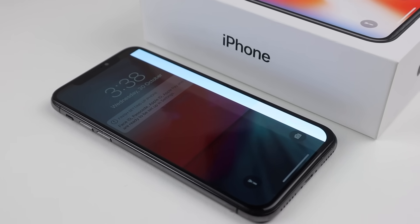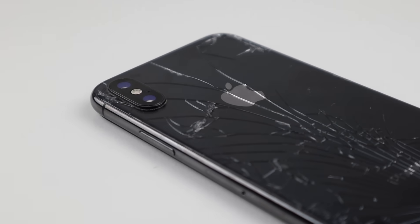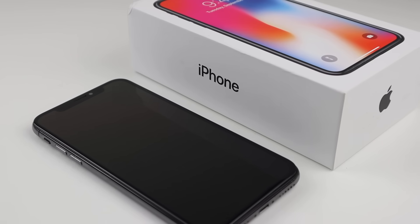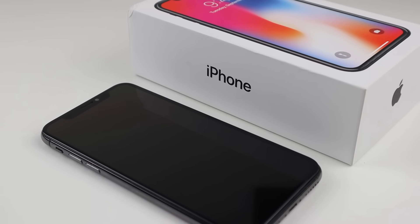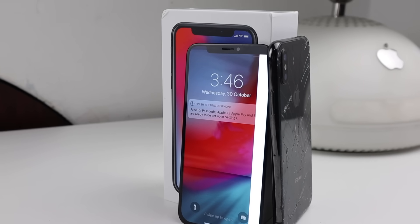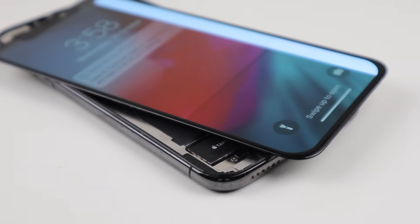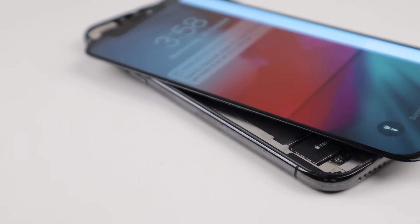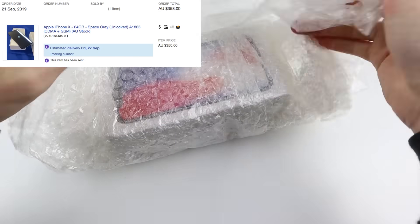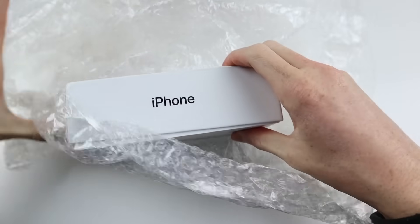Coming back to the iPhone X, this is trying to be a Galaxy Fold with its fold-out display, as the glue isn't holding the OLED panel anymore. Speaking of the OLED panel, it is actually damaged, however the glass on top isn't, which is a little bit strange. This is clearly an aftermarket panel given its strangely thick bezels at the bottom compared to an original or high-quality aftermarket screen.